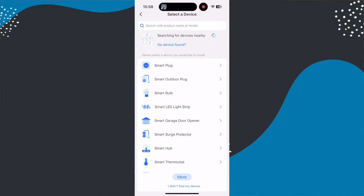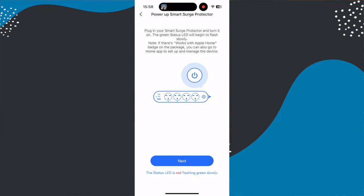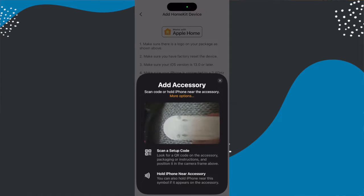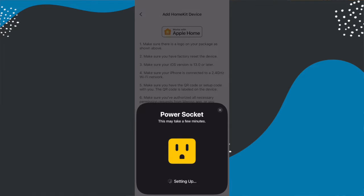Setting this up is really easy and is done via the Meros app, although you could also just set it up with the Apple Home app if you wanted to. In the Meros app, you simply hit the plus in the top and then select the surge protector extension lead you're adding. You can find the product number on the back of the device and also on the box. You then follow through the steps and this will include adding it to your Apple Home app. I had absolutely no issues setting this up. However, at the same time I also set up a second Meros power strip, which is a different item, and that will be coming up on this channel soon as a review.